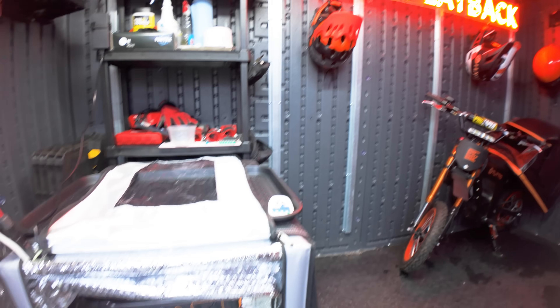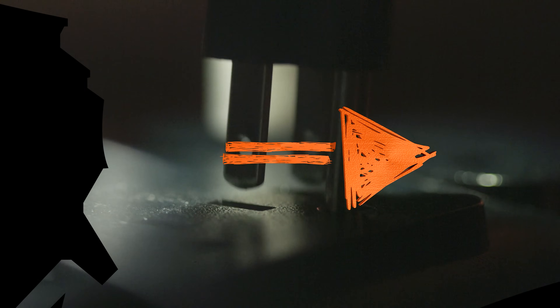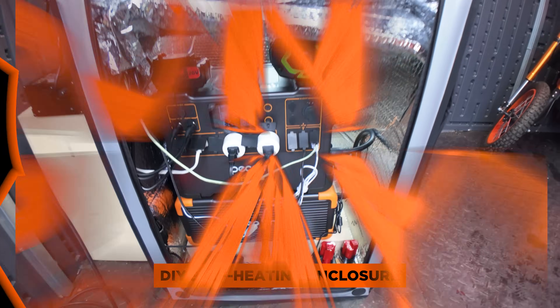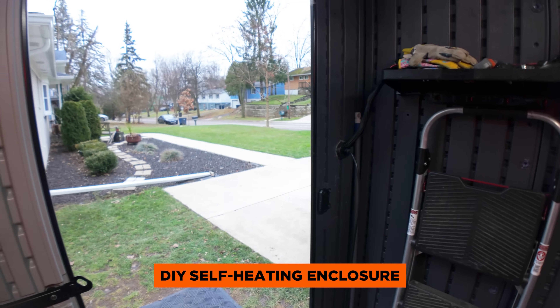I'm going to tell you why I made a DIY self-heating enclosure for my Pekron power station. Mainly because we're in Michigan and it's December and we're about to hit single digit weather in the next few weeks.